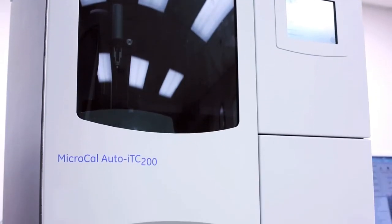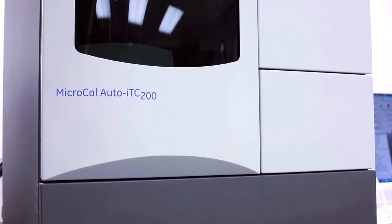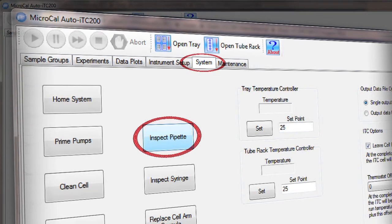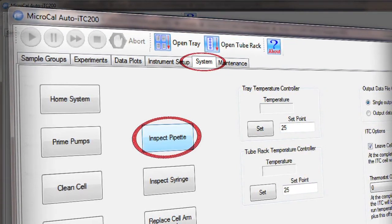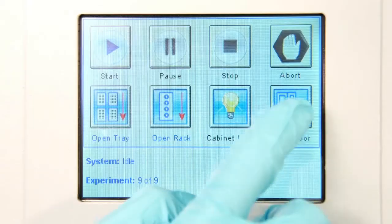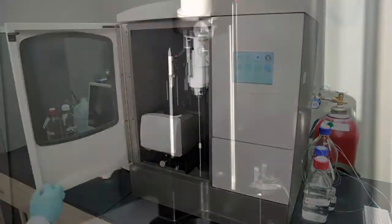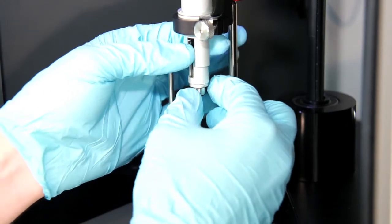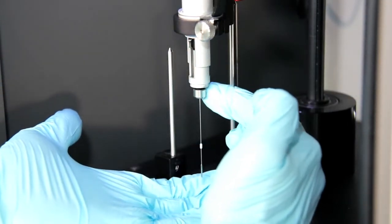To remove a syringe, you need to start with the door closed. Then click the Inspect Pipette button in the system tab of the Auto ITC200 software. This brings the pipette arm around to the front where it's more easily accessible. Now we can open the door. Once the pipette is in position, the first step is to loosen and remove the securing nut, being mindful not to drop it in the cell.